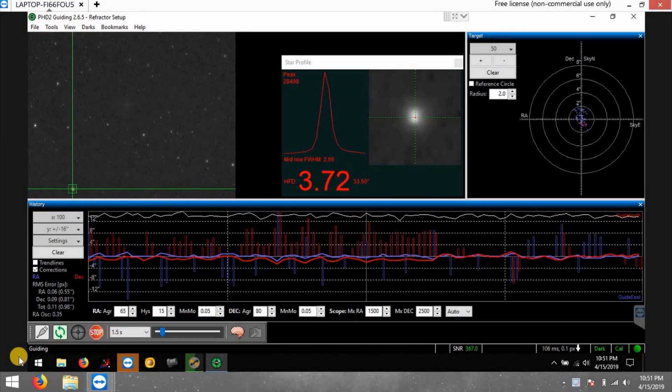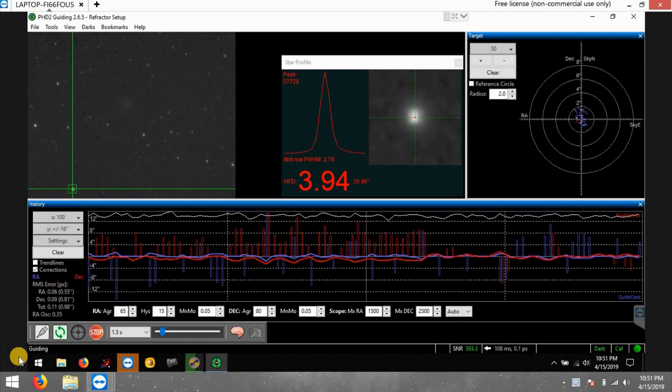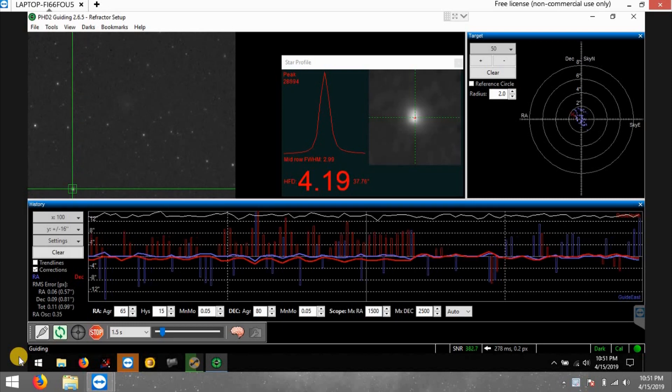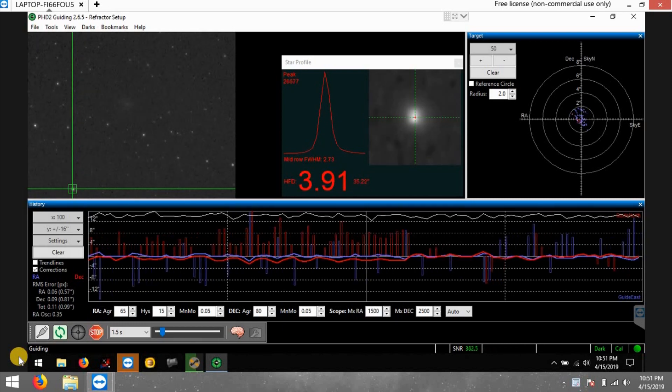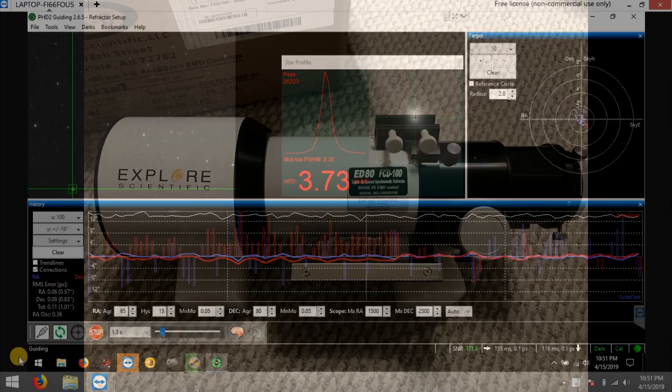Tonight is my official first light of my new triplet refractor, the Explorer Scientific ED 80 millimeter. This is the FCD-100 version, which is supposed to be their newest glass that they use.